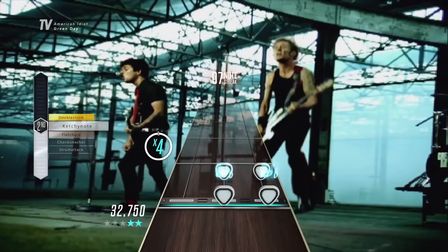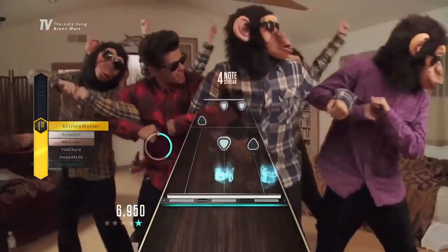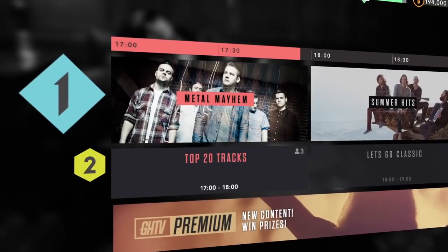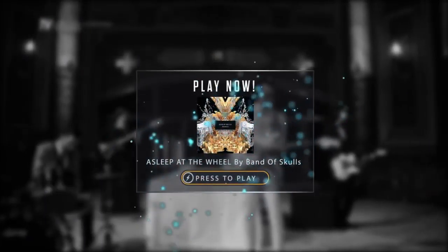An important part of GHTV is player progression. Every time you're playing a song on the channels, you're matchmade against other players playing that same song at the same difficulty level at the same time. A totem runs along the side of the screen like a live high score. If you're the highest ranked player at the end of the song, you earn a lot of experience points. If you finish at the bottom, you still earn some experience, but not as much.